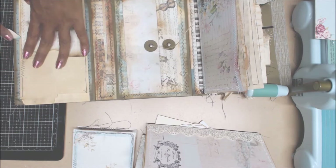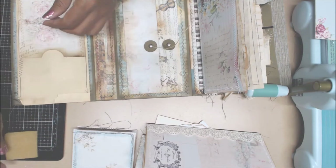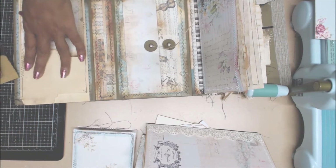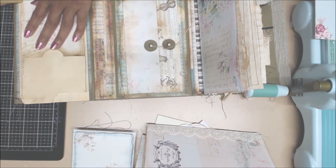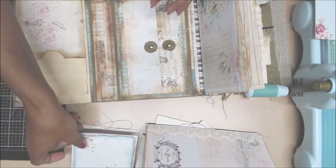If you get any seepage because it's kind of gummy, just take your little rubber eraser and just remove all that tackiness. It's easy to do it that way - it helps with removing some of that gumminess. So now we have a pocket here and we're going to probably add some tags.